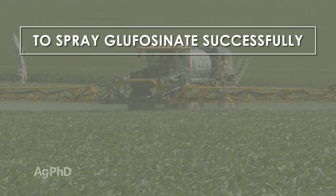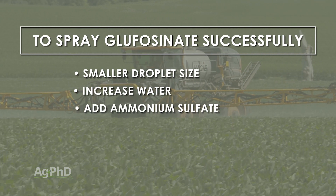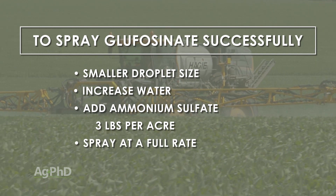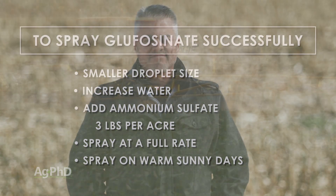Here are the key points to remember when it comes to Liberty or glufosinate: it's an excellent herbicide with no weeds known to be resistant to it. The keys to a successful application are: use smaller droplet size, use more gallons of water for carrier, make sure to add ammonium sulfate — we like to see 3 pounds of ammonium sulfate per acre — and spray Liberty at a full rate on warm days with sunshine. If you do all those things, you'll be very happy with how your Liberty performs.